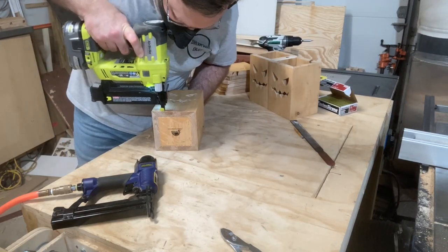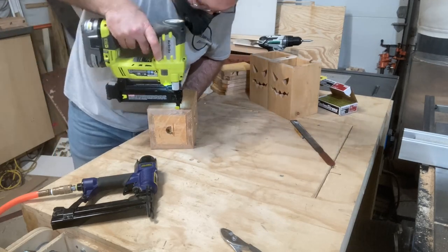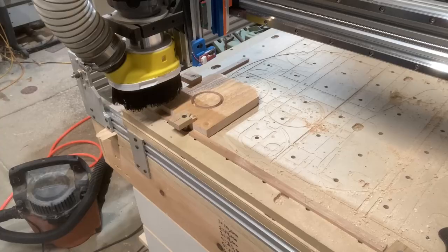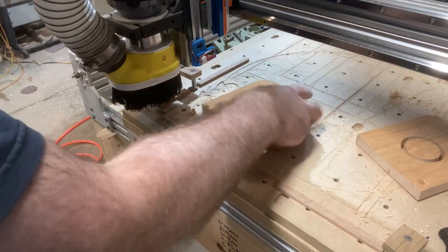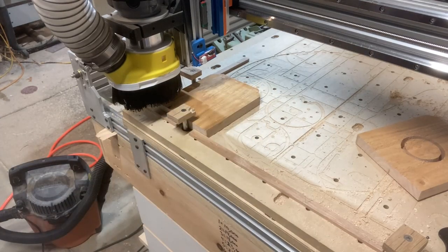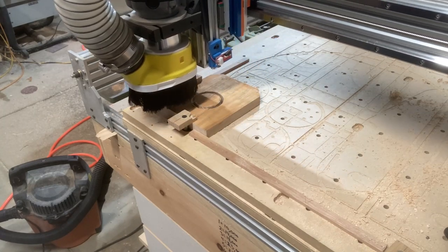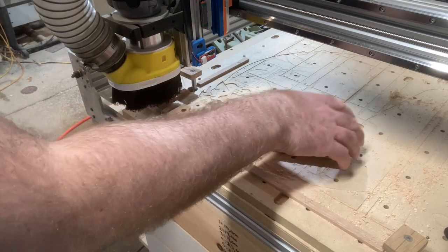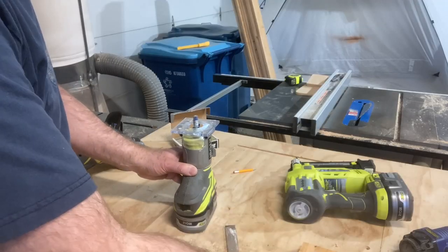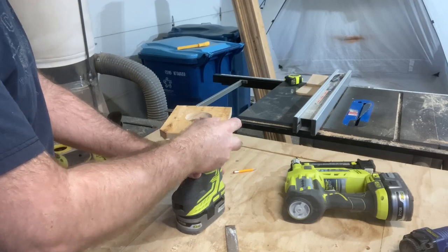With the logo laser engraved, I go ahead and nail that into the bottom. Then I head over to the CNC and add the holes to the tops for the solar lights. If you haven't checked out my other video on locating pins, you should — this way of clamping down using pins is fantastic. It saves a lot of manual clamping and makes quick changeovers on CNC programs. Once those are cut out, I head over to my portable router to clean up the tabs the CNC program left.